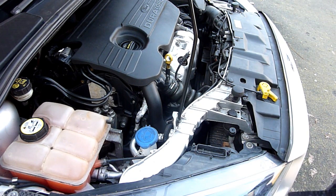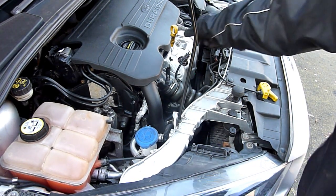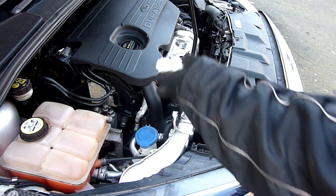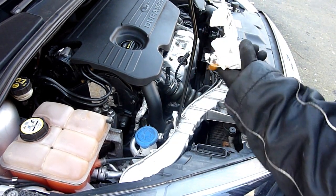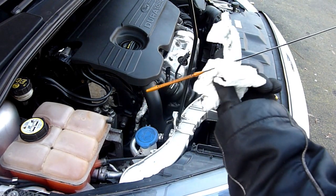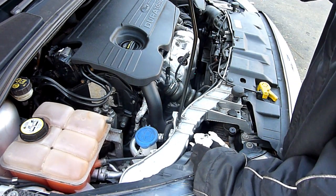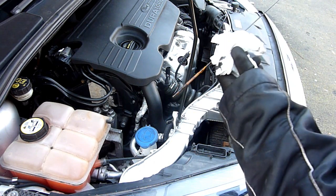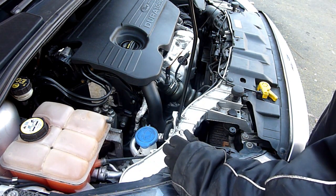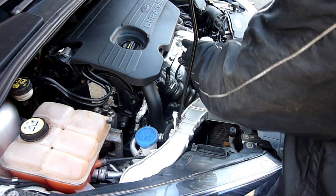Hopefully you've got a dipstick in your car. Pull it out, wipe it clean. The upper arrow is maximum, the lower arrow is minimum. It needs to be checked on flat ground really. Looking at mine, it looks like it's about halfway — it could do with a little bit of oil. So I'll be adding a little bit of oil and a little bit of coolant.